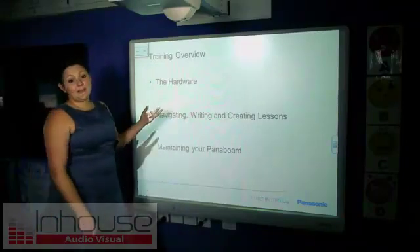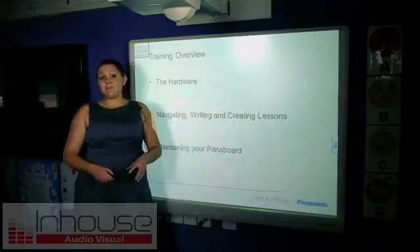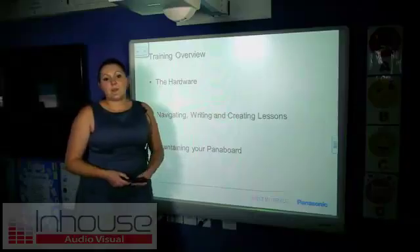First of all, I'm going to talk about the hardware of the board, then I'm going to talk to you about navigating, writing and creating lessons and give you some great tips, and then finally maintaining your board to get the most out of your pattern board.